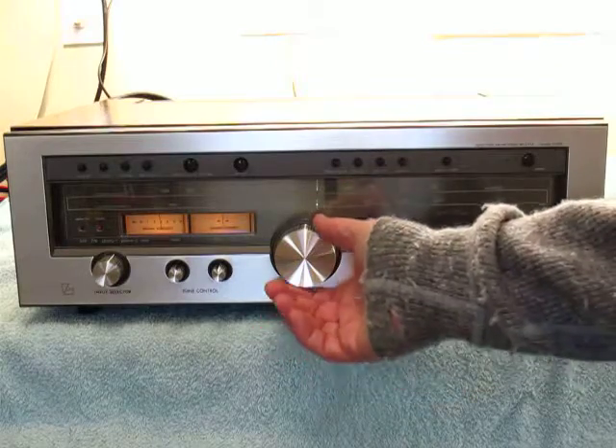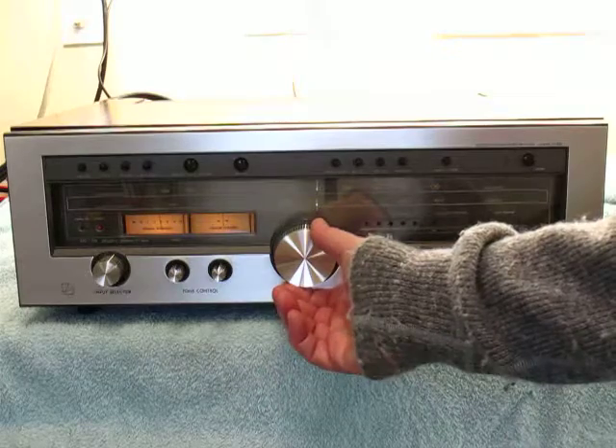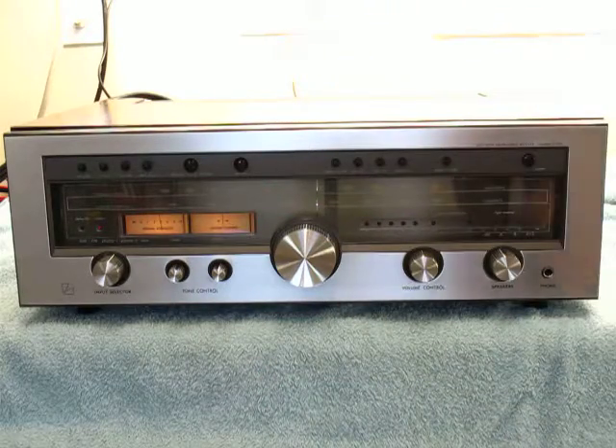That's just FM, but it picks up lots of stations. It holds the signal — can run it for days without a drift.